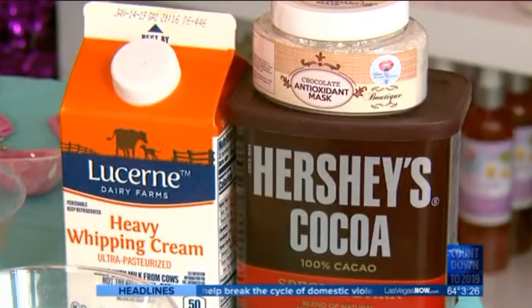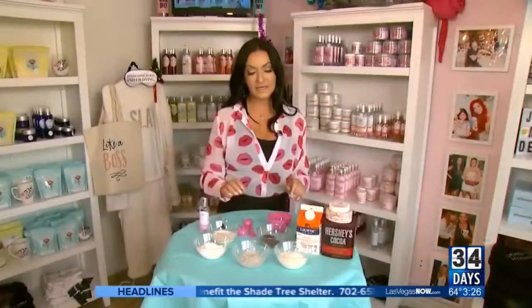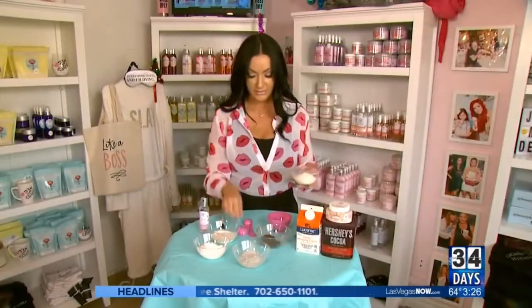All you need is a few ingredients. Your first ingredient is cocoa powder — we like to use Hershey's. Your second ingredient is milk powder, and the reason why you want to use this in your mask is because it's full of lactic acid and it helps get all of the dead skin off the face.